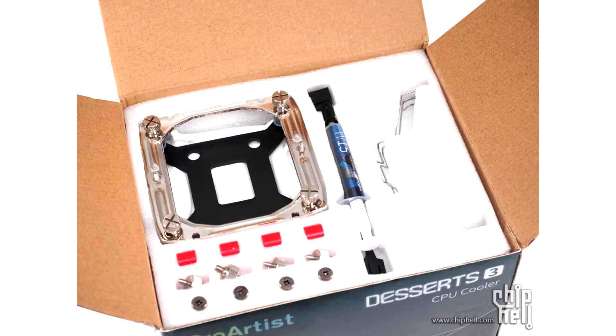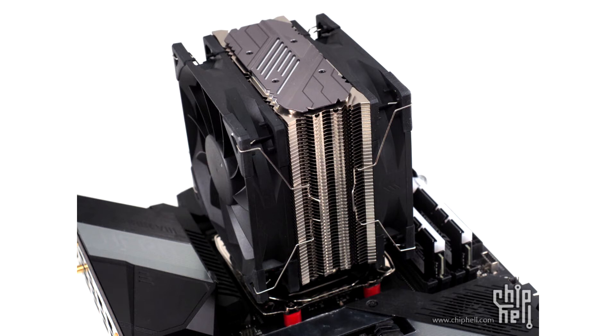Chinese manufacturer ProArtist has solved the AM4 CPU mounting problem with their new iF2 bracket. The AMD consumer platform has long used PGA design chips, and this is no different with the AM4 platform. While this design reduces motherboard costs, it comes with an unfortunate downside.